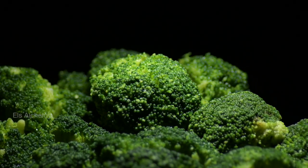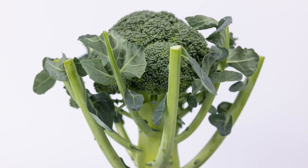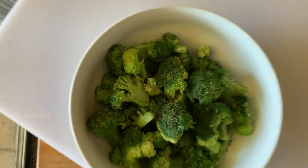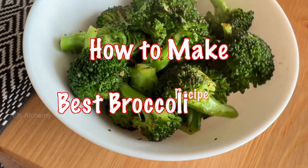If the last time you cooked broccoli it ended up soggy or like a pile of green mess, or you just want to learn how to cook broccoli on the stove perfectly, then in this video I shall show you two ways on how to make the best broccoli recipe.